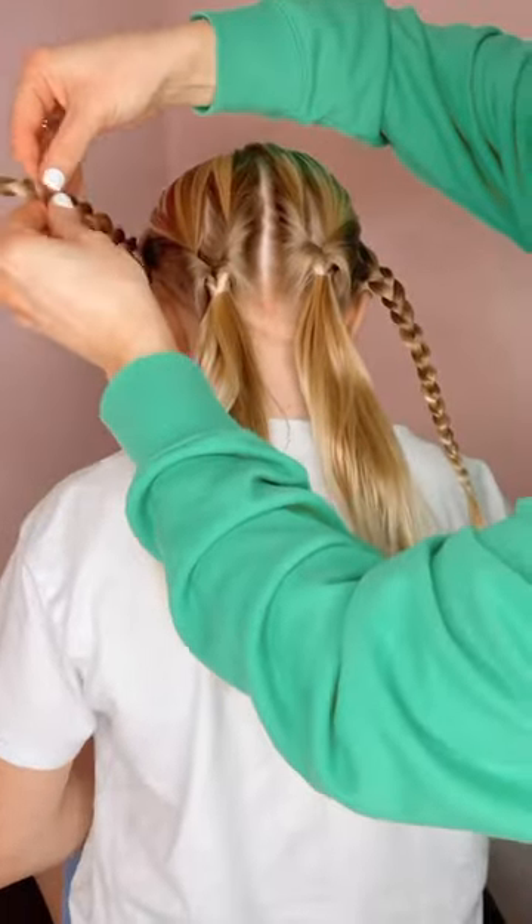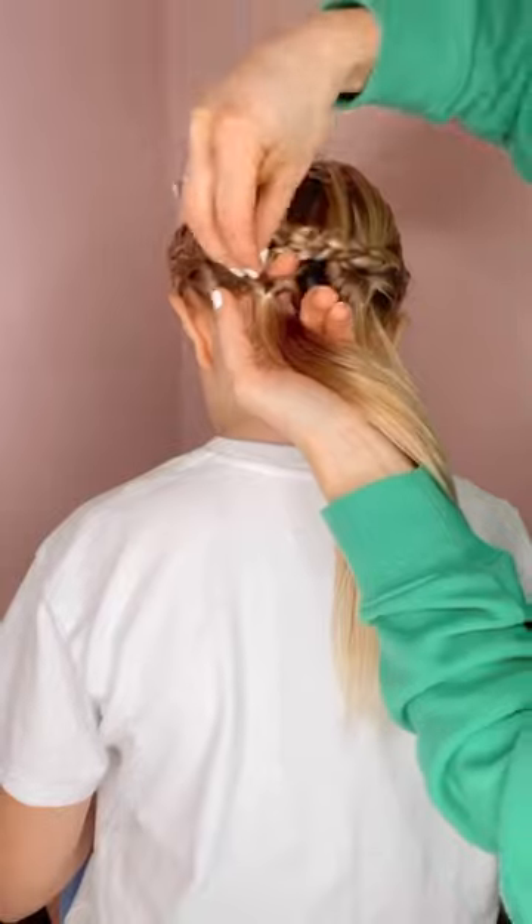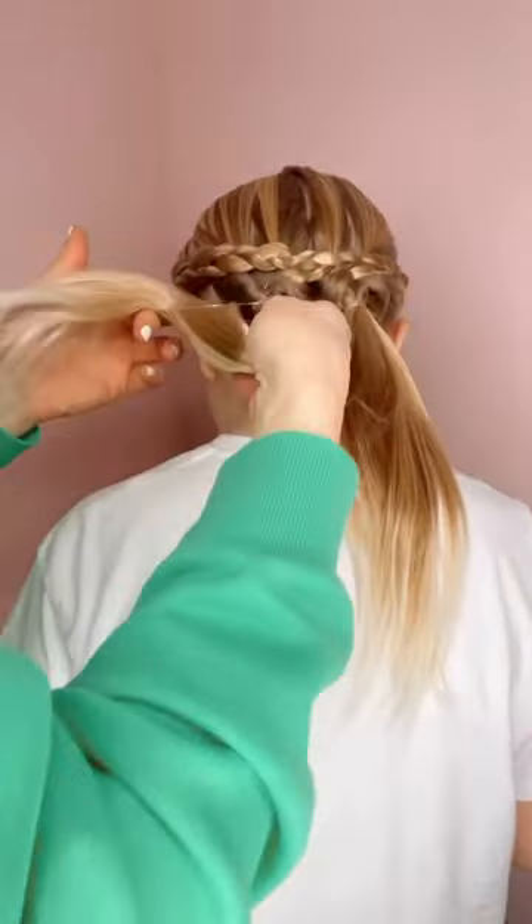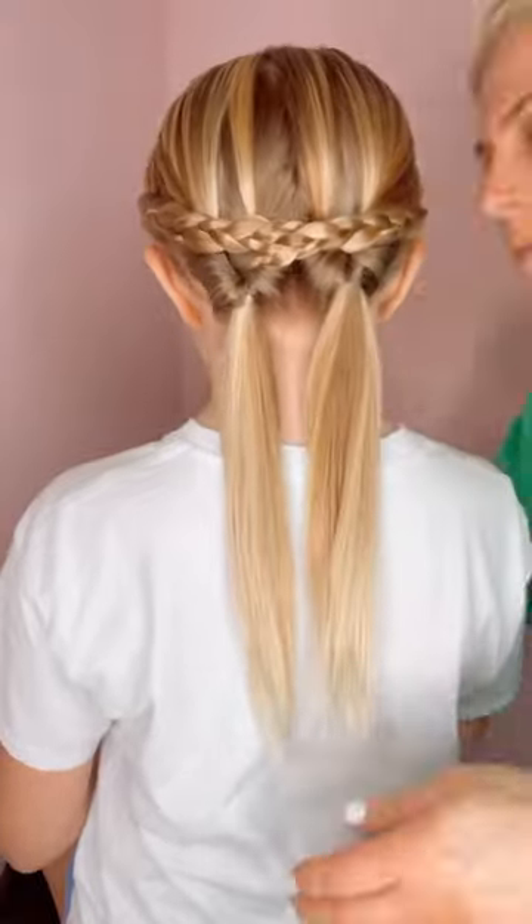Then you're going to grab the braids and just loop them through the opposite topsy tail. Now I secure the braids with a hair tie so they won't go anywhere. I love this one — save and follow us for more.